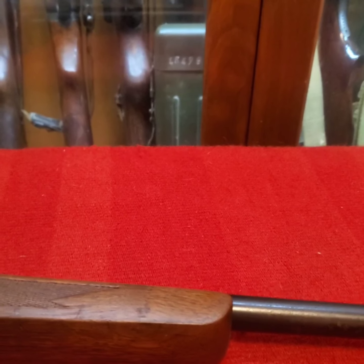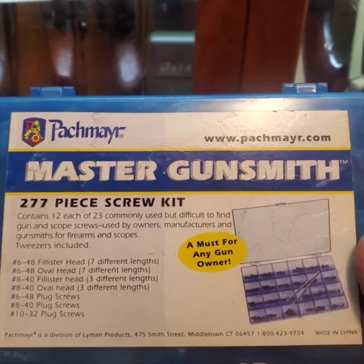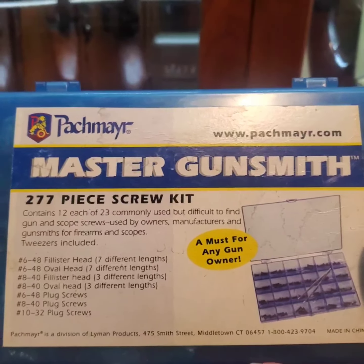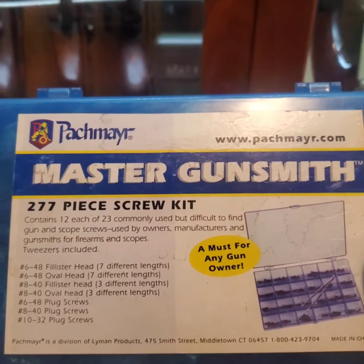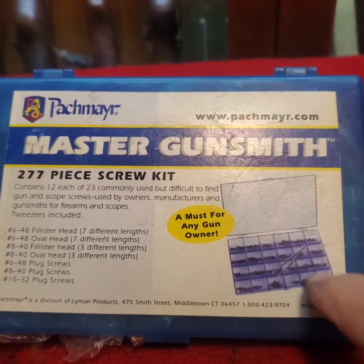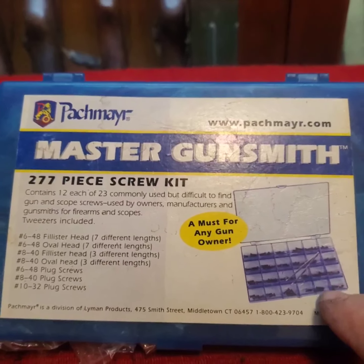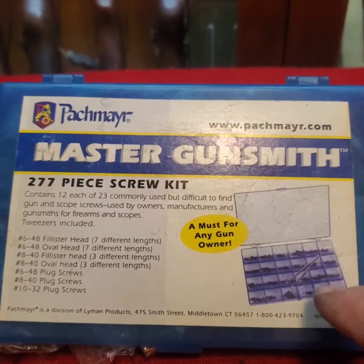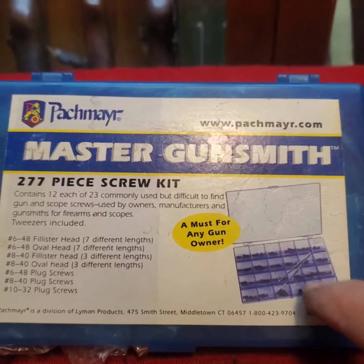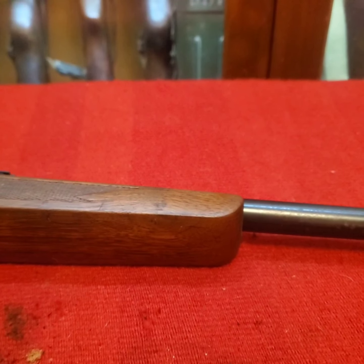I'm going to show you something I recommend everybody get. I got this from Cheaper Than Dirt but you can find it elsewhere. It's awesome because it comes with all of the different — the three different size plug screws that we use in firearms most often. The whole box is about 15 bucks and there are like eight or ten of each size plug screw, and you can't easily order just individual plug screws.